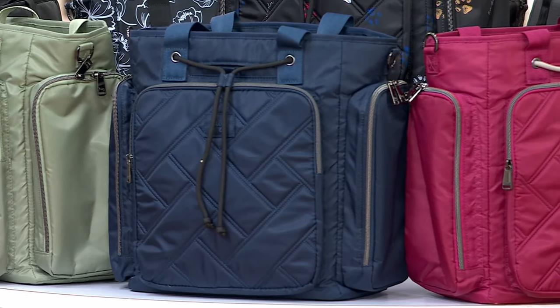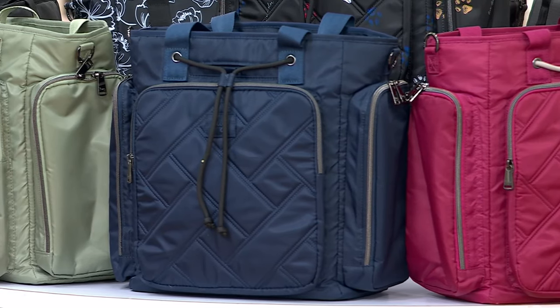There are only fewer than 100 left to go around. Sale price — that will go away. Five easy payments — that will go away.